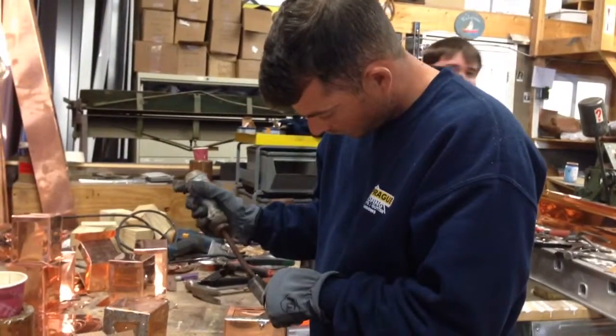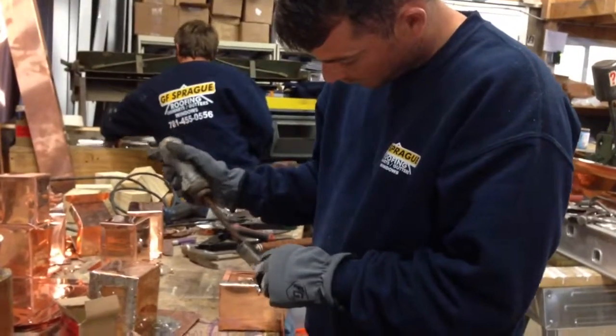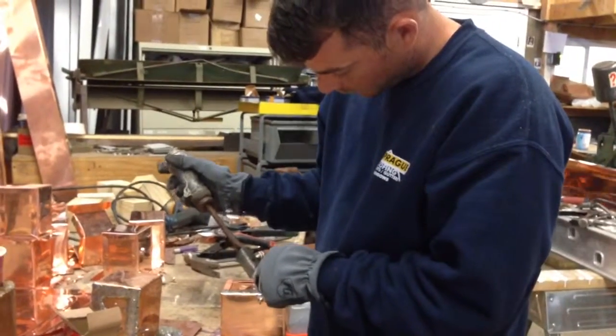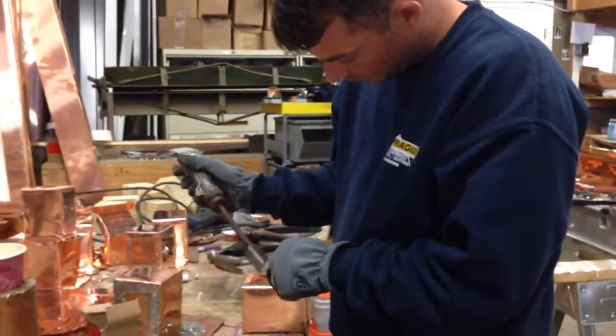We've got one of our copies for Steve building a receiver for a post and rail membrane roof.